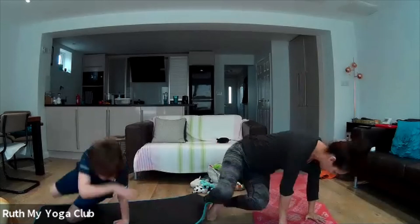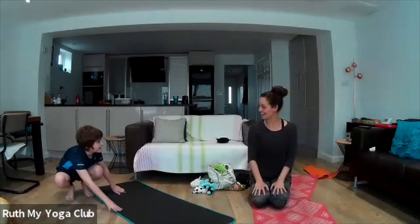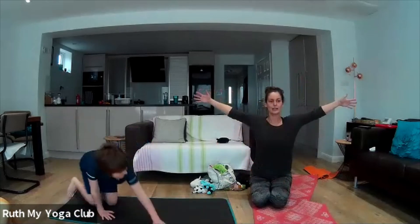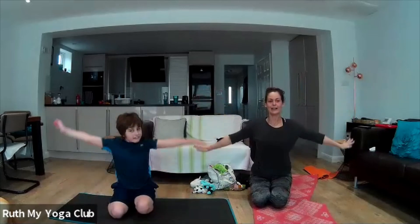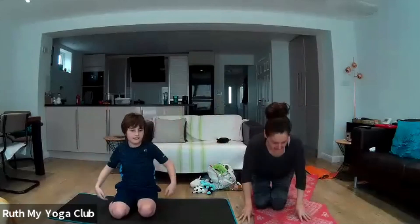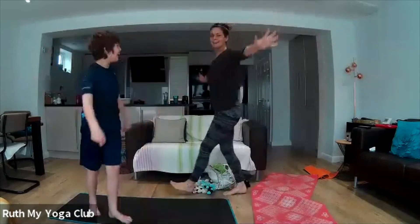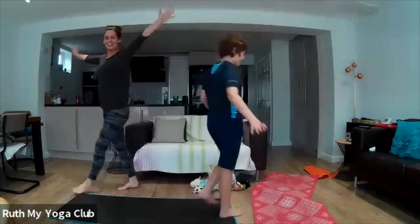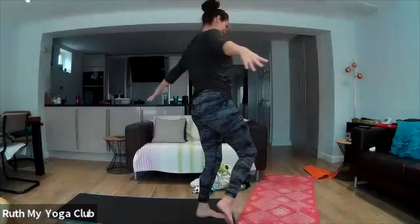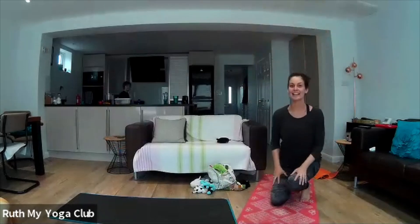That little caterpillar nibbled a hole in his cocoon and got all the way out. Do you know what? He wasn't a caterpillar anymore — he was a beautiful butterfly! I want to see your beautiful butterfly wings — I want to see your wings in the sunlight. Let's stand up. We can be butterflies around our room — can you fly around the room? Oh my goodness, you're such a beautiful butterfly! Well done, thank you for joining me in that story.